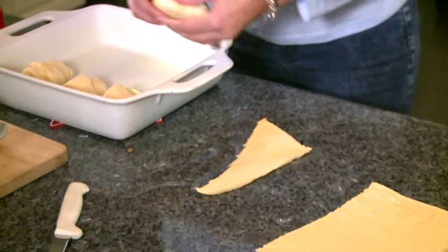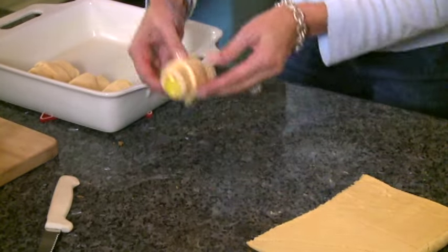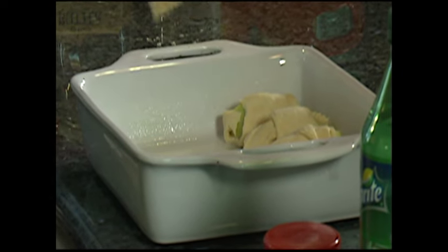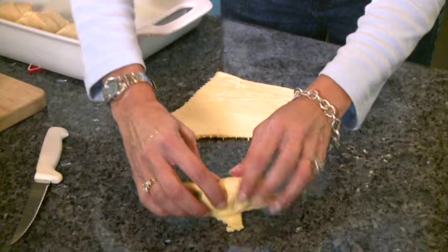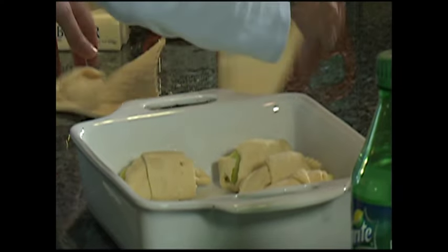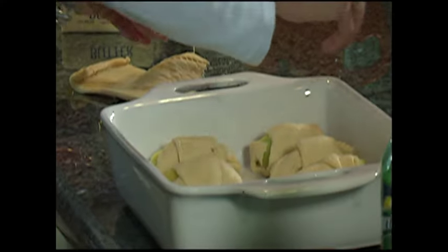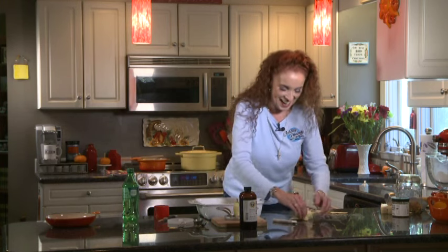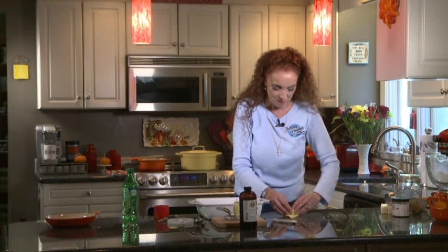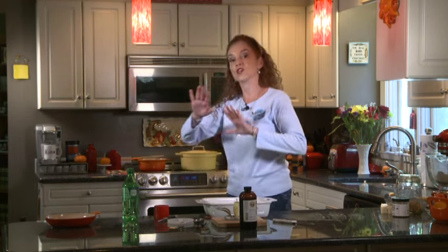Could it get any easier than that? Absolutely not. Look at how cute — all laid up, looking beautiful. We've got to go over to the stove so I can start stirring my sauce. So we have three people on the crew — Jerry gets two, Wes gets two, Genevieve gets two, and maybe save one for Tommy and one for myself.